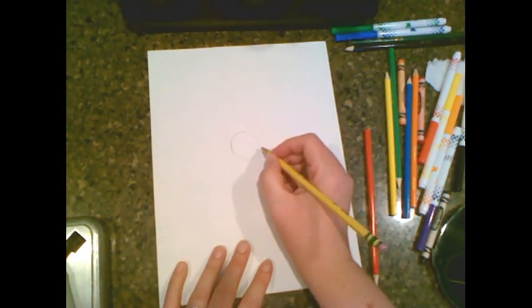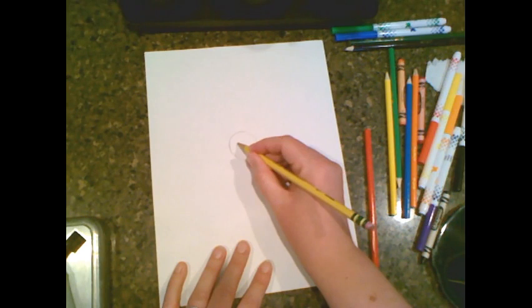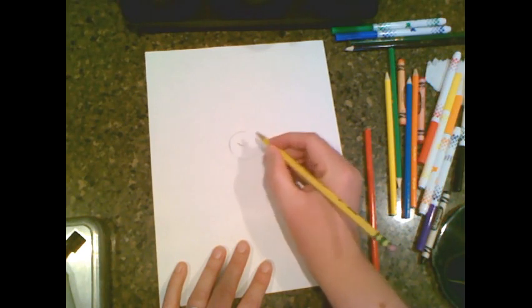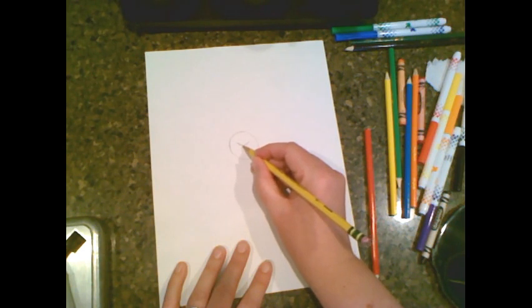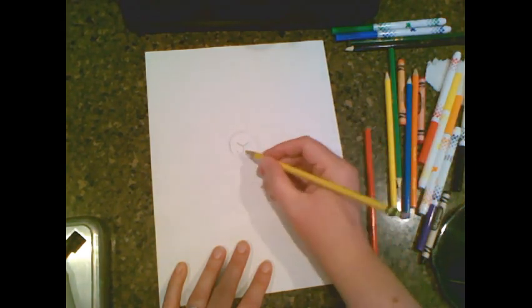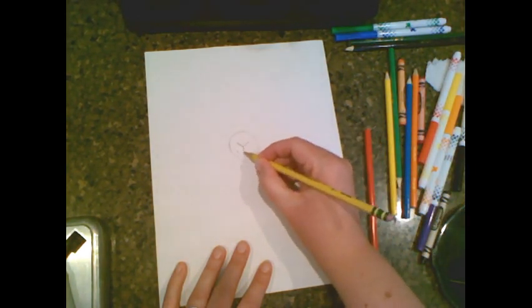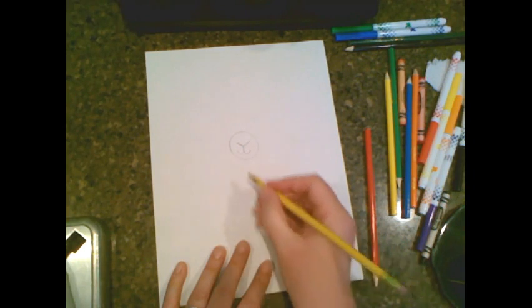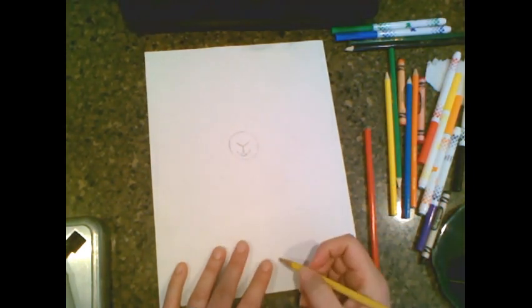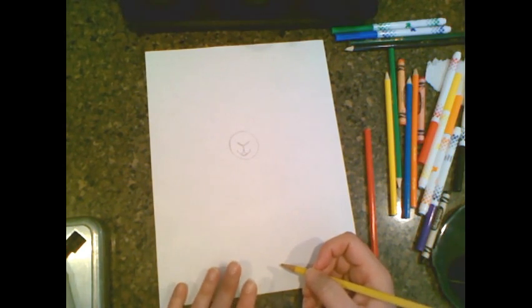Then we're going to draw the nose of our llama. We're making like a downward, almost V shape, but it's a little bit wider than the letter V. Then we're going to come straight down and make a regular letter J, and now we're going to make a backwards letter J. After that, we're going to do a little arch here, so it swooshes in for the mouth. Now we have a little mouth for our llama.